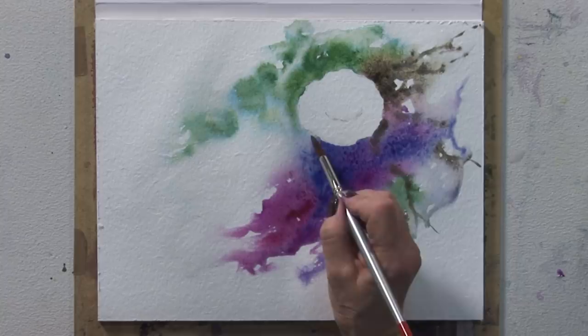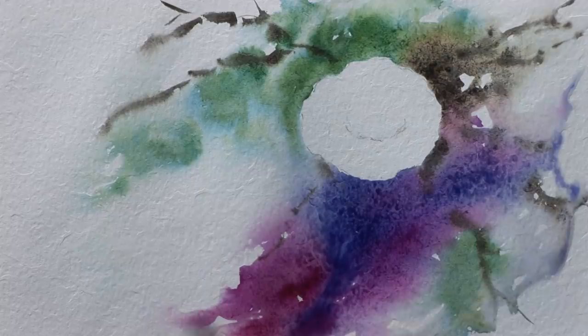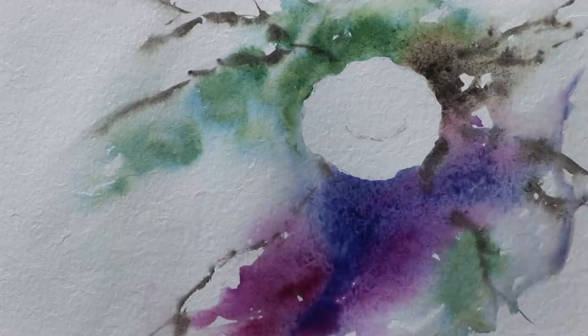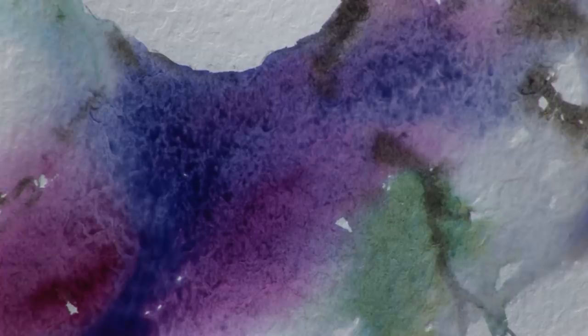I'll just do a bit of a weed coming out there. Can you see the lovely granulation effect that the paper's making? The colour I put on was a non-granulating colour, and yet it's still given the impression that it is granulating. It's absolutely brilliant.